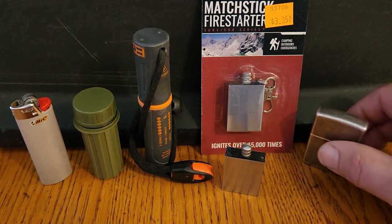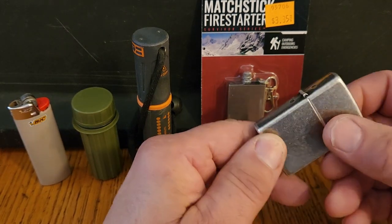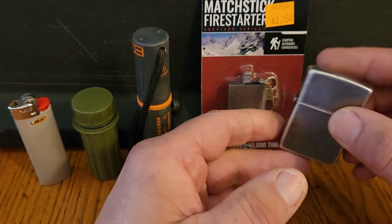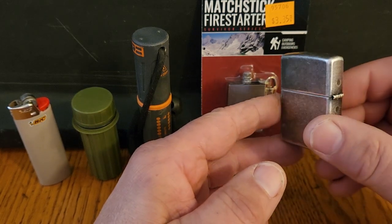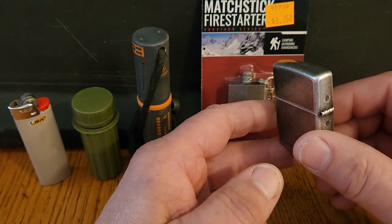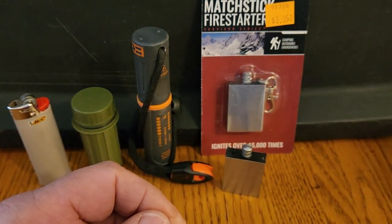A Zippo lighter is useless because these are not sealed. The lighter fluid that you put in here will evaporate over the weeks. So if you fuel one of these up, throw it in your backpack, and pull it out several weeks later, it's not going to work. Don't even bother with a Zippo.